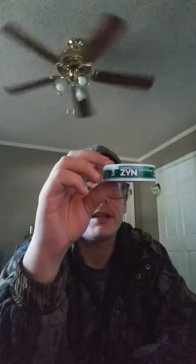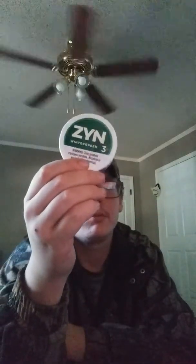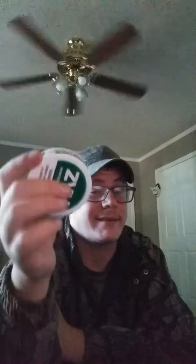This product contains nicotine. Nicotine is an addictive chemical. It also is nicotine salt, which — I don't know if y'all are vapers on my channel or not — nicotine salt can be a vape thing too, which I think is kind of funny how they put it in pouches. The only downside is it's the same amount of pouches as one of the bigger cans, but it doesn't have one of those cappers where you can store your pouches, so you basically have to take it out and throw it in the garbage.